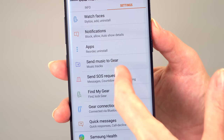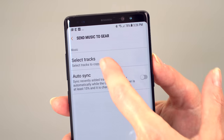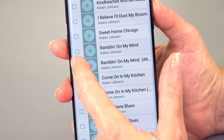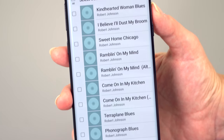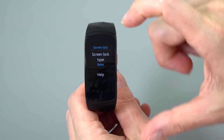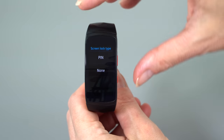You can store songs on there. Inside the Gear application there's a section where you can transfer songs to the watch itself, and then you use Bluetooth headphones to play music from the watch if you don't want to have your phone with you. You can do podcasts too, though it might involve using the file manager. The stair counter is not wonky on the Pro, unlike the previous model.